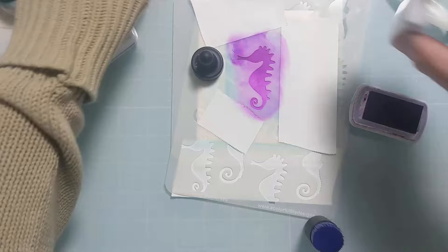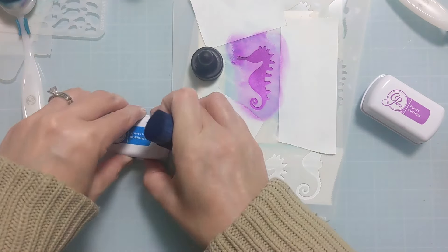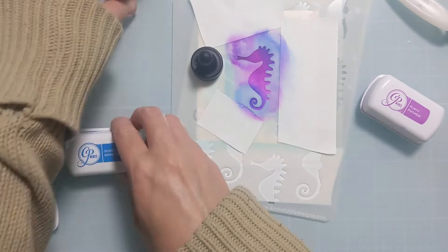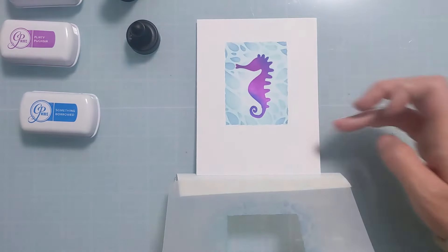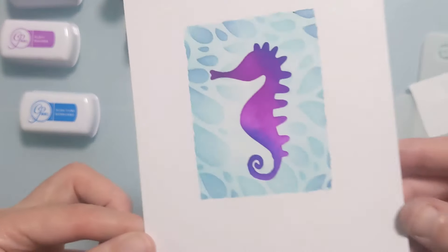I've already used three stencils in this lineup and I want to add a little bit of interest and variation in color, so I'm coming in with a really dark blue on top of that Flirty Fuchsia just on a couple of different points on the seahorse to give it a little bit more interest. Pull it all back and look at that amazing framed cute little seahorse.